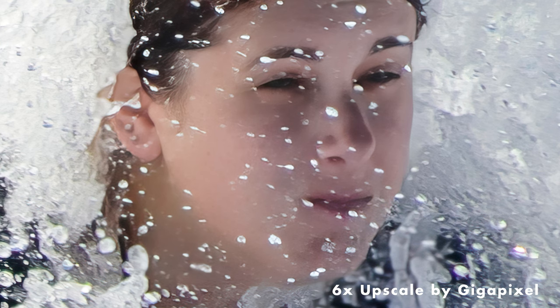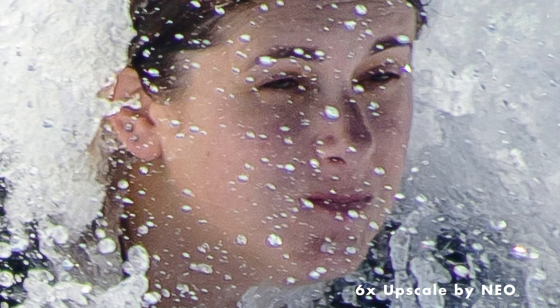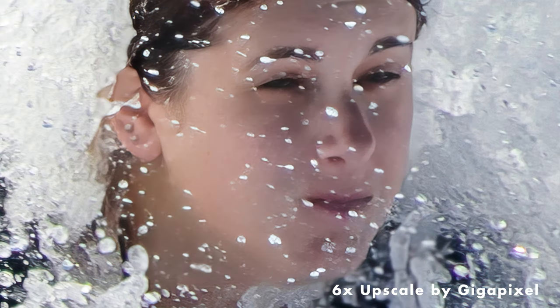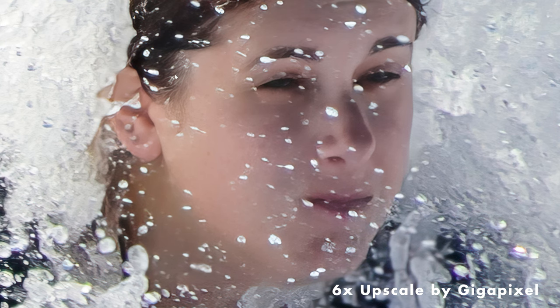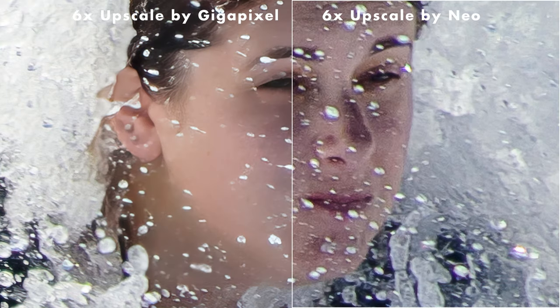Jumping to the Gigapixel version, you can see it's recognized where that magenta fringing is, it's cleaned up the skin, and cleaned up a lot of the digital noise. That is a much, much cleaner file. It's also introduced hair — if you look around her ear, there's currently no hair in the Neo version, whereas in the Gigapixel version it's introduced hair. A side-by-side comparison again is night and day. That just compounds my disappointment with the Upscale AI tool at the moment.